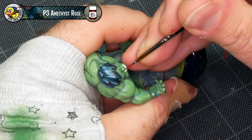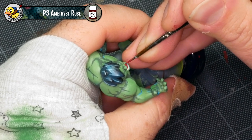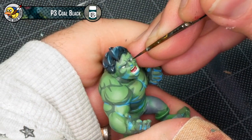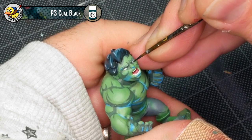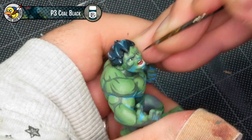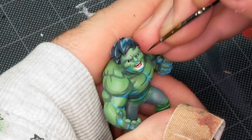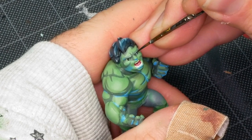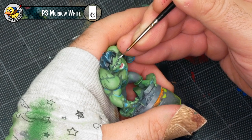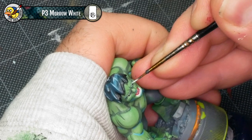Up next, I'm going to be using Amethyst Rose from P3 to paint the inside of Hulk's mouth — any other dark red such as Corn Red would work just fine as well. I'm also going to mix in a little bit of Sickly Skin to make a light pink I can use to highlight the tongue. Using a little bit of Coal Black that's already on the palette, I start painting the pupils on the eyes by basically painting a straight line through the middle of each pupil, then widening the line by painting adjacent to it until both feel they're the same size and looking in the same direction. Then using a very small dot of P3 Morra White — a nice clean pure white — I'm adding a little glint to the top right of each pupil, just overlapping between the pupil and the white of the eye.